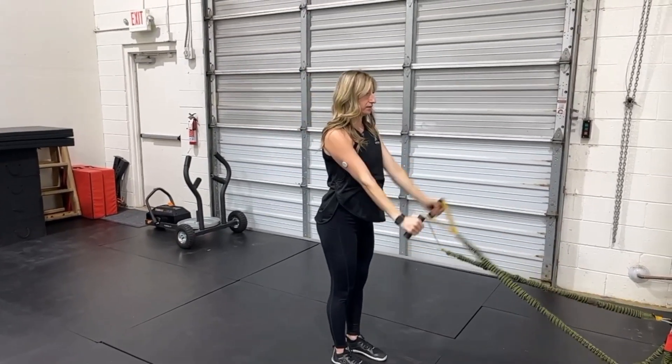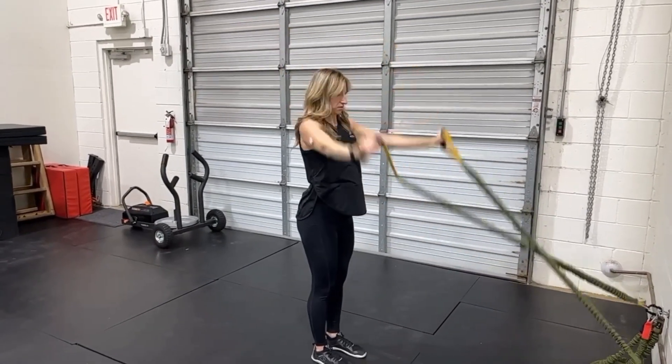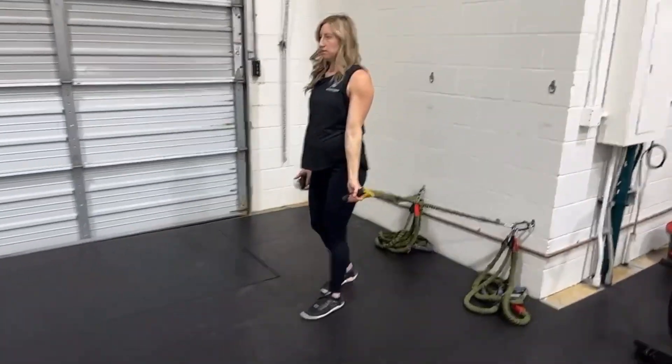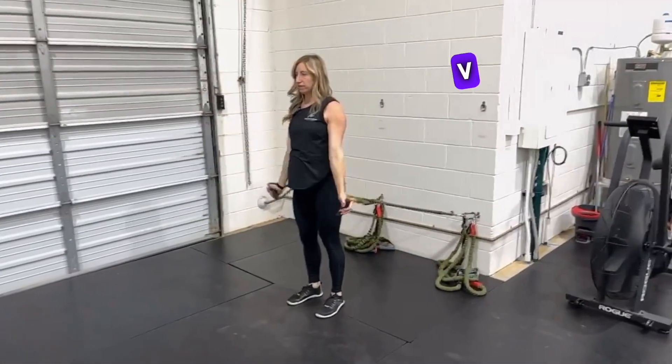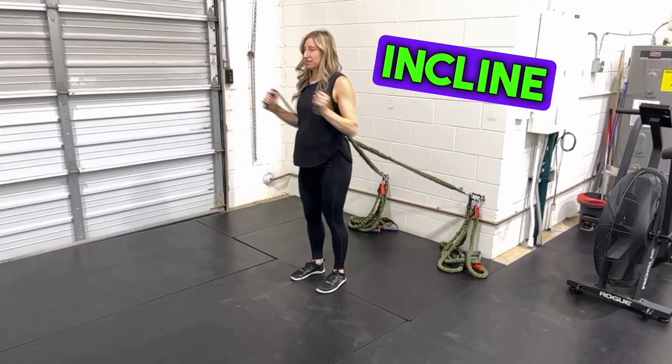Then we have a Y. Then we're going to flip around. V raises into scaption. And last, incline press.